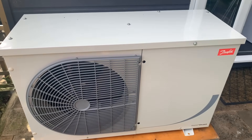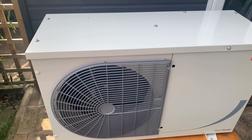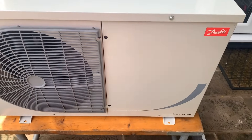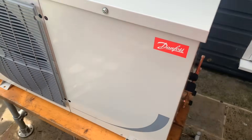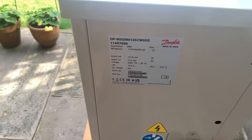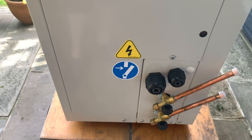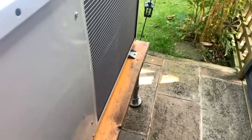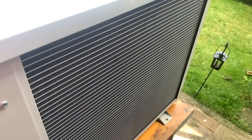Here we have the condenser unit — let's take a little tour. At the front we have the condenser fan, fan grill, and front access panel with the Danfoss sticker. Coming around the side we have the side access panel with the data plate information, suction and liquid connections, cable glands, connection service valves at the bottom, and the microchannel heat exchanger condenser.